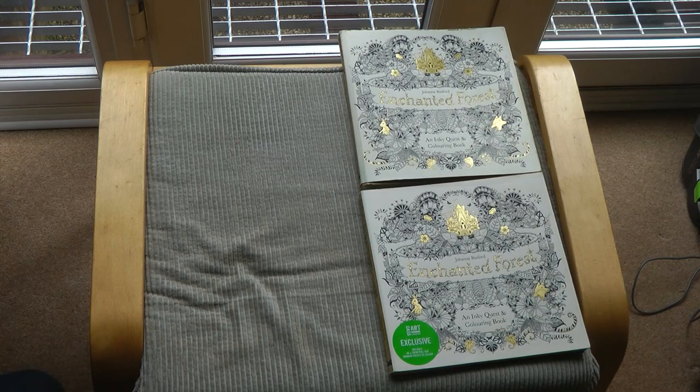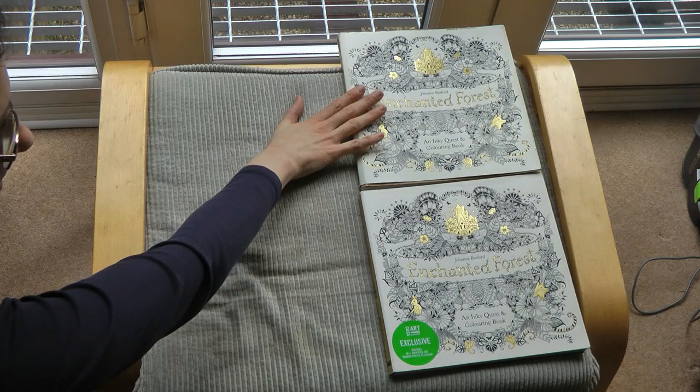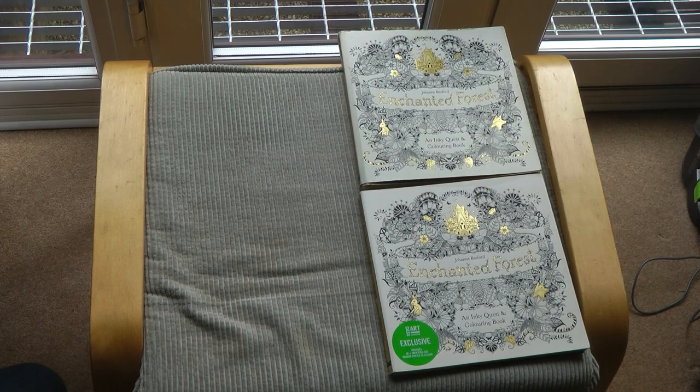Hi everyone, today we're going to be looking at these two copies of Enchanted Forest. This one here is my very original copy and this is a copy that I have just finished completing the colouring in. I thought it would be really good fun to compare the two and see how things have changed since I first coloured the book.